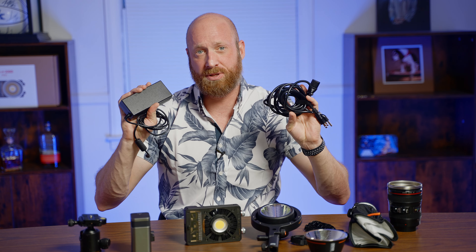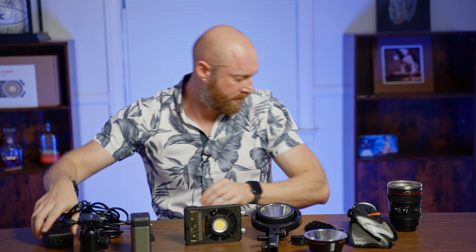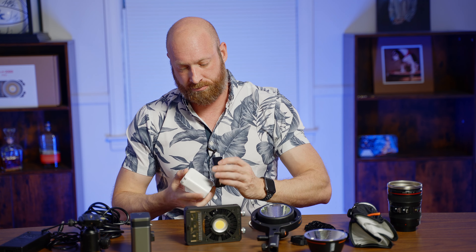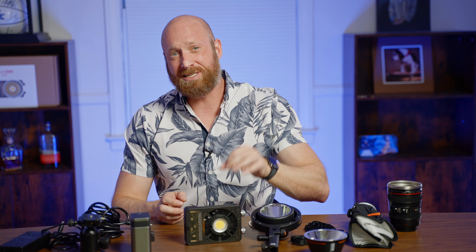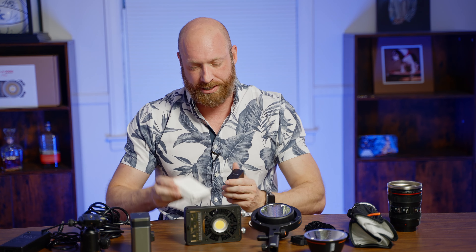Let's talk about the cons, which aren't a lot but there are a few. One of them is that the power cable system is just clunky — it's like an old laptop charger, and this thing is literally the size of the light itself, which really hurts the footprint. There are a couple of options to cut down on that footprint if you're going to be plugging it in and need more than 30 minutes at 100 percent.